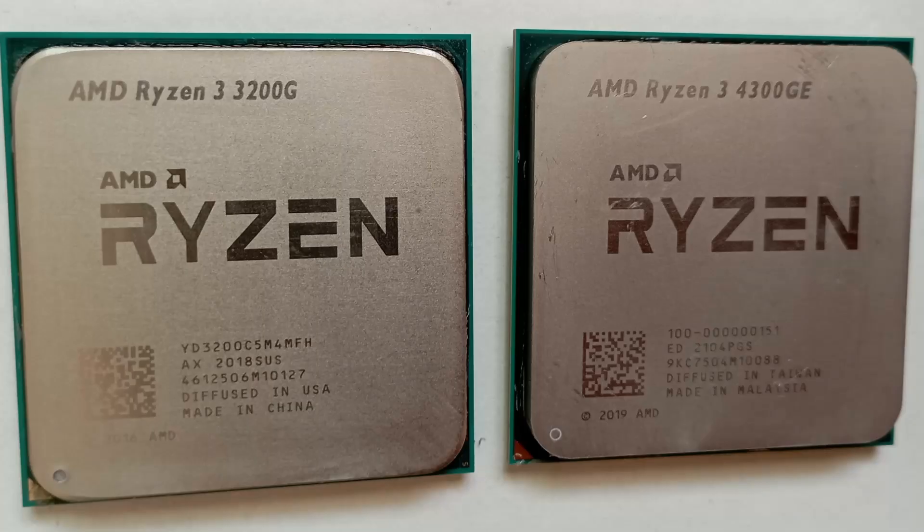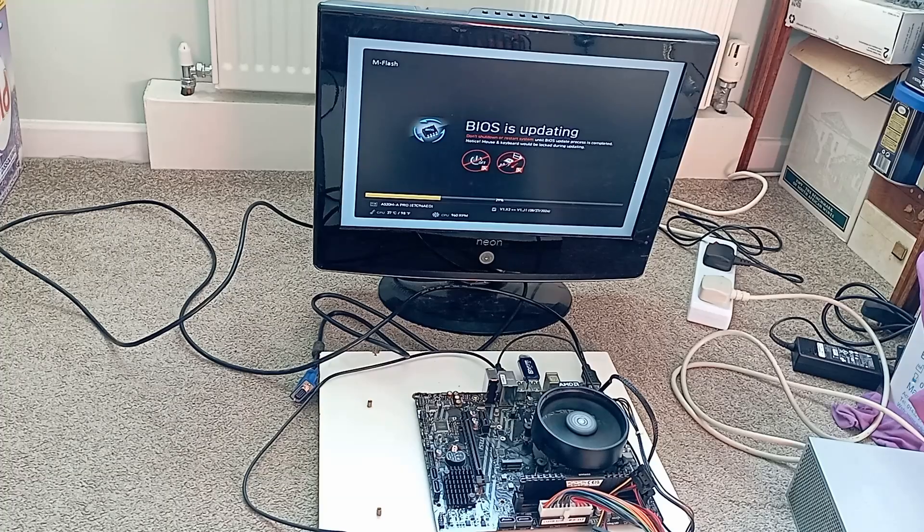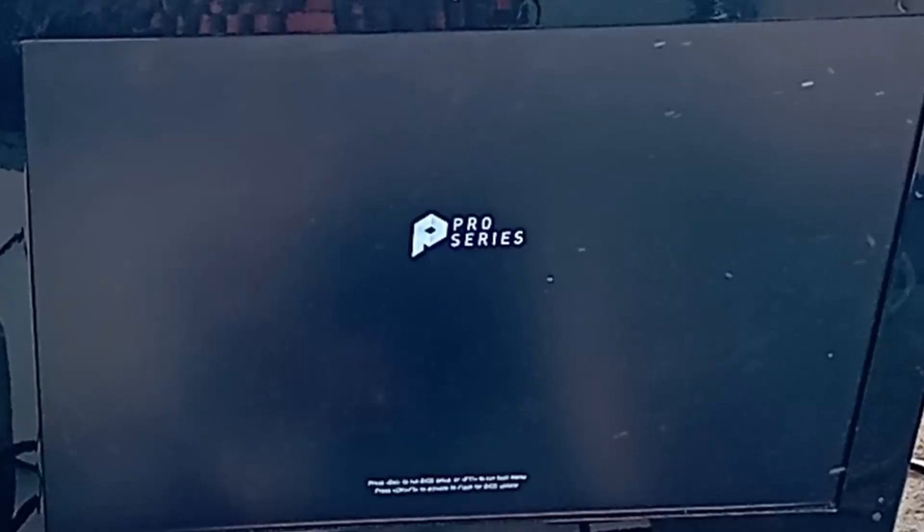Thanks for dropping in! In this video I go to a whole lot of effort to update a BIOS to swap a budget 4-core 8-thread Ryzen 4300GE for a worse 4-core 4-thread 3200G. I wait a painfully long time for the update to complete, and my grand prize after all that effort is an updated splash screen.